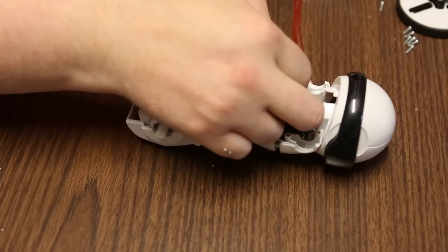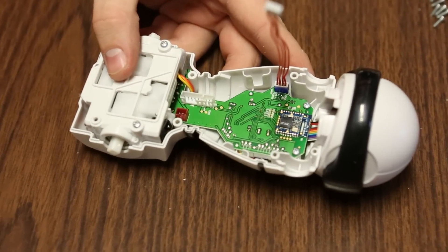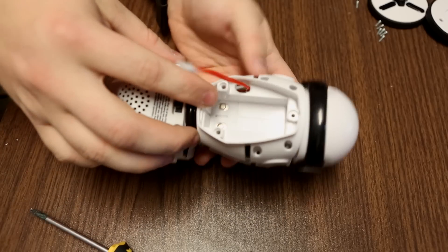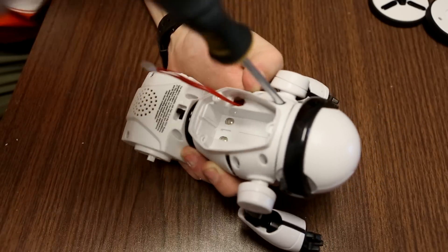To put the halves of the MIP back together, we have the expansion cable. First, install the expansion cable into the MIP, then slowly thread it back through the back half of the shell. Carefully try to reassemble the MIP as best as you can and get the eight screws back where they were.